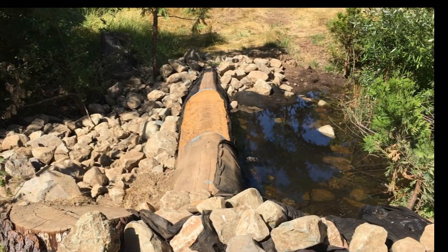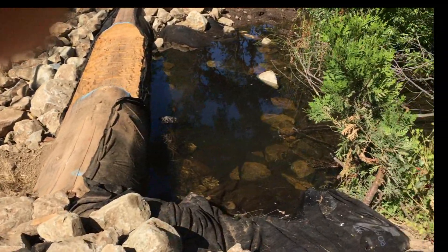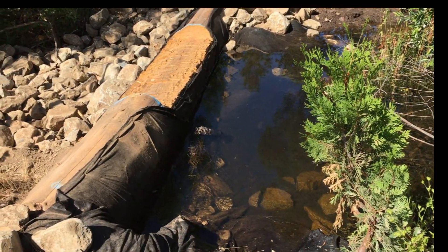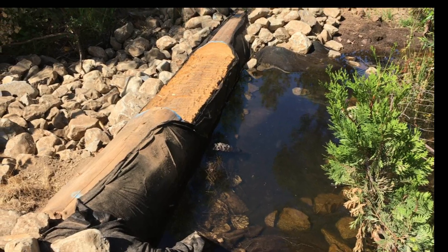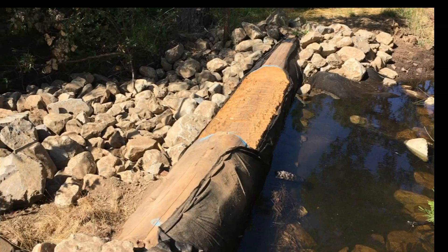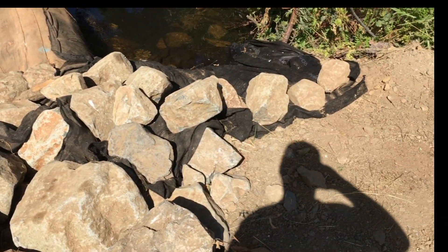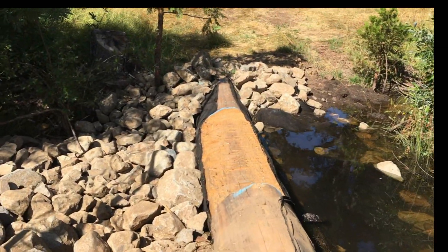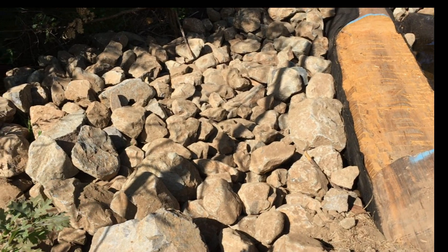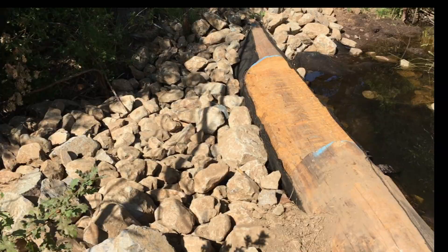Here's the bottom dam and you can see how it's backing up really nice. I think the flow is pretty much stopped — we'll be checking that. It has about a foot before it will go over the dam. But you can see how it's all been rocked. We've got it all rocked in here. Very nice. And this should work out extremely well. We'll go out and look at some of the other ones.